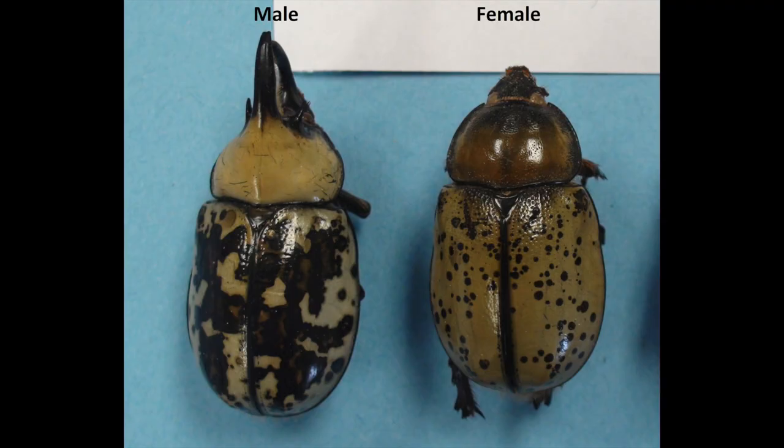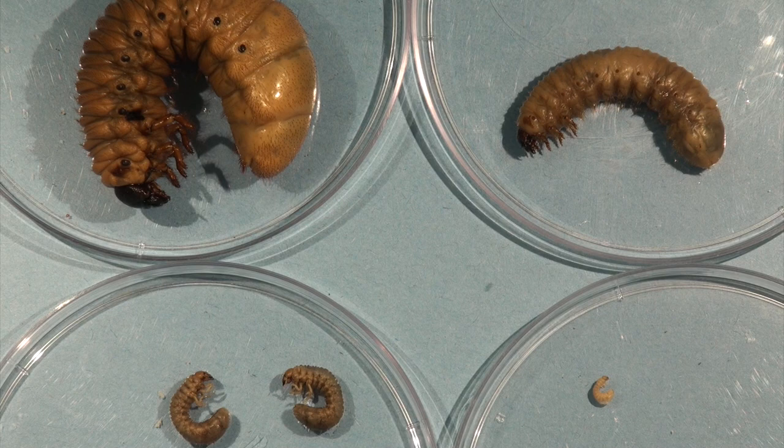One of the characteristics with white grubs is that they tend to be C-shaped with a reddish-brown head, and they will have legs present. We have some other larvae that we may find in turf grasses, for example, within a family known as weevils — those don't have legs, they tend to be white, not really C-shaped, but they do have a reddish-brown head and white body.